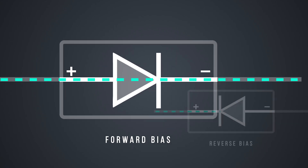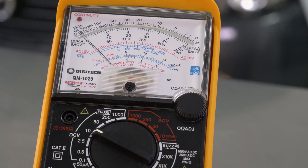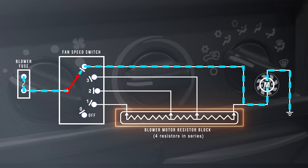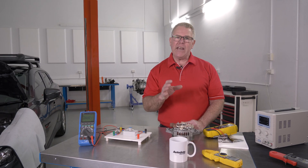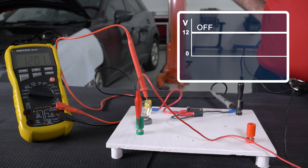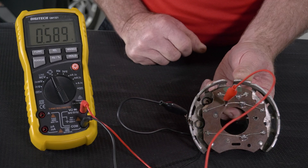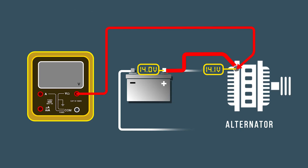We've put together over 30 minutes of in-depth training covering a range of multimeters, starting off from the basic fundamentals right through to the advanced testing. This course is designed for anyone in the automotive trade, whether you're an apprentice just starting out or an experienced tech looking for a refresher on some important automotive electrical skills.